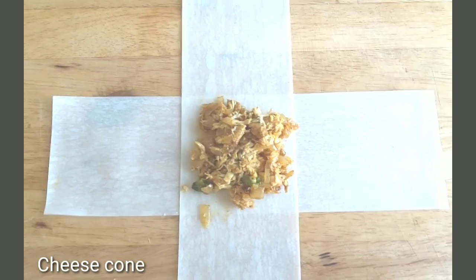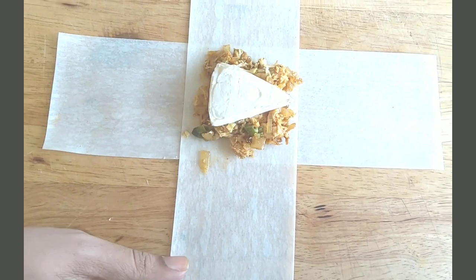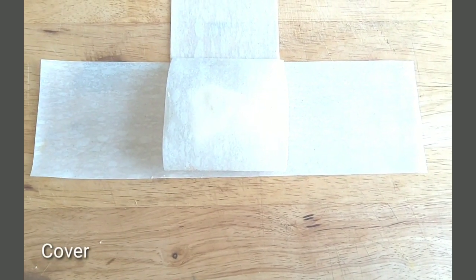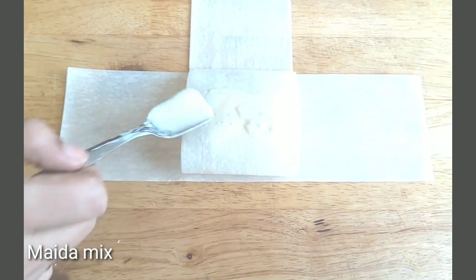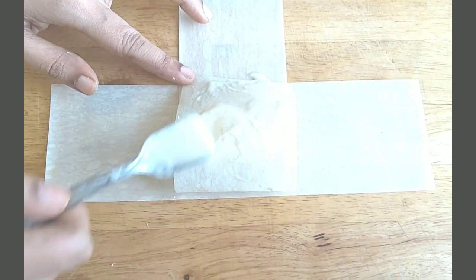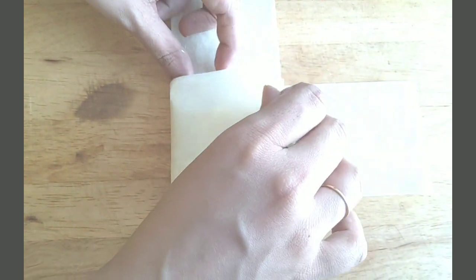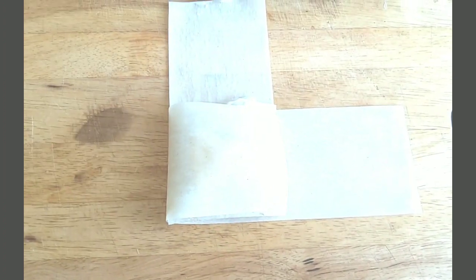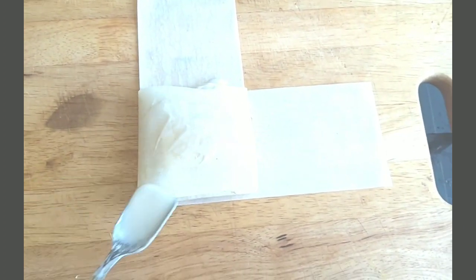Add cheese corn to the plate. Cover with cheese slices. Put it on the side and fold and cover it as well.